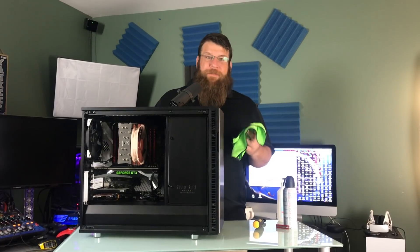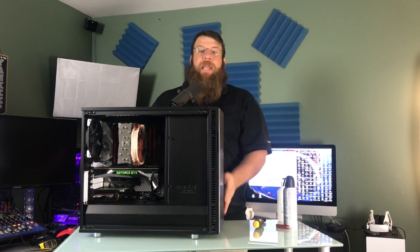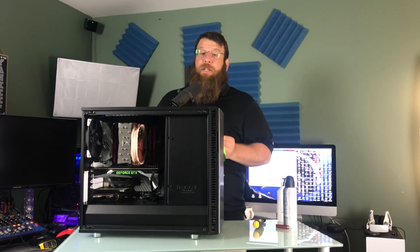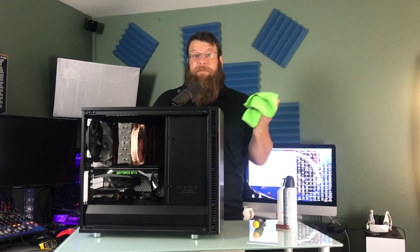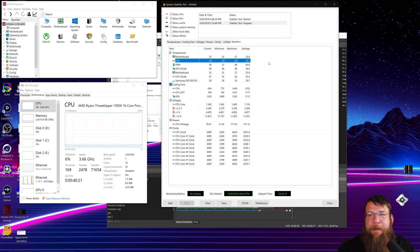We have finished our upgrade. The new CPU cooler is installed and the new fans are installed. Hopefully this relates to a quieter and cooler PC. The computer is booted up. I ran Aida64, a stress test, for about 30 minutes just to make sure everything was working good. And I got to say, I'm really happy with today's outcome. My maximum temp was 63 degrees on the CPU.